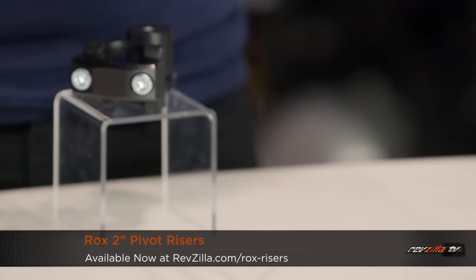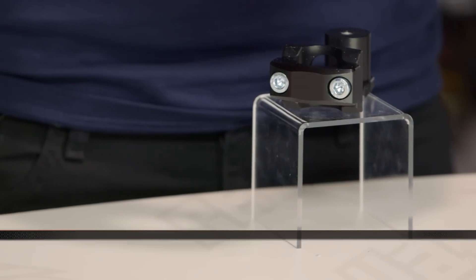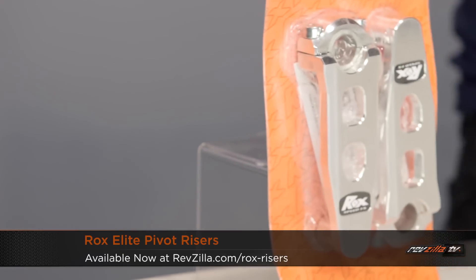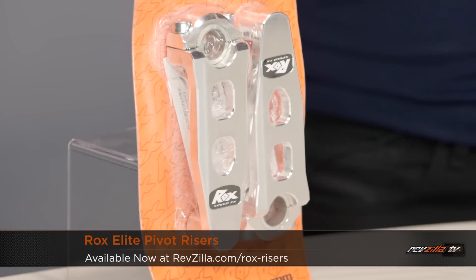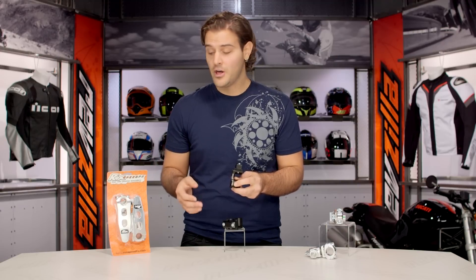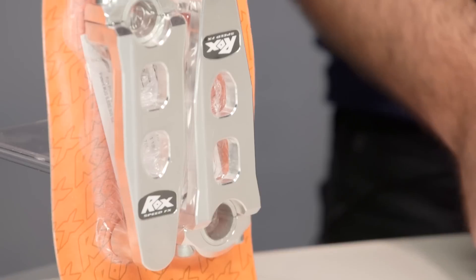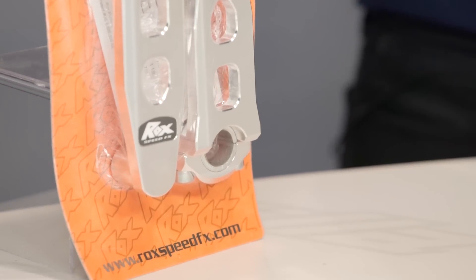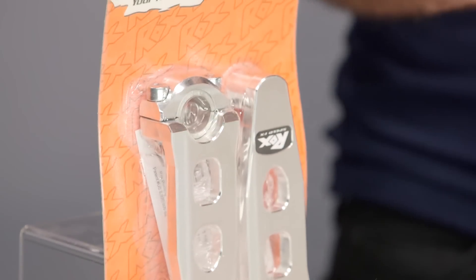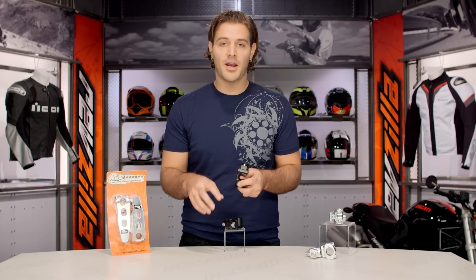ROX is going to have a couple different lineups. You have your regular pivoting riser, and to my right you're going to have their Elite Series. The main difference is the Elite Series allows you some different handlebar setups. So if you have a 1 1/8 inch clamp where it mounts onto your clamping bracket but you want to put a traditional dirt bar on — maybe a 7 1/8 inch dirt bar — you can use a ROX Elite, mount it in a 1 1/8 inch position, and then use a shim to bring it down to a 7 1/8 inch bar. With the Elite riser, you can actually swap out some handlebar sizes without having to swap out your handlebar mounting brackets.